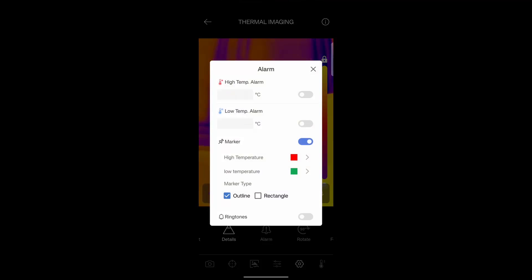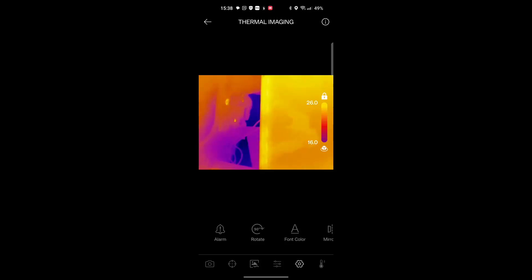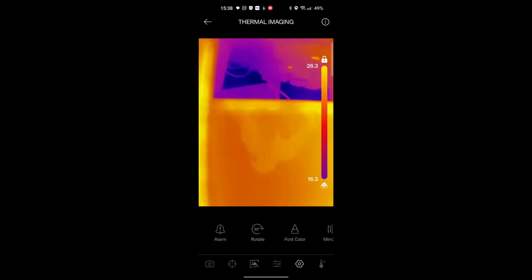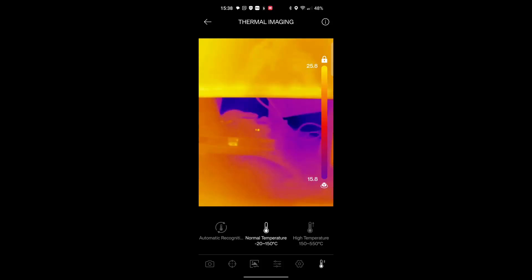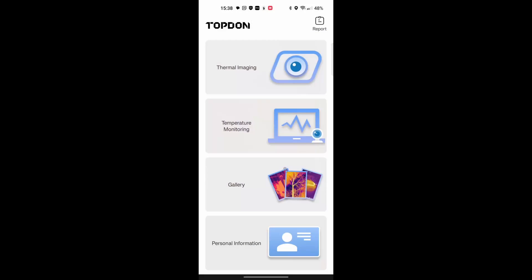There's an alarm feature for high temperature and low temperature alarms and markers — interesting. I'm not sure how the rotation function is supposed to work, but that might be more helpful if you've got a tablet. You can also set the normal temperature range to minus 20 to 150 degrees, which is going to be more than enough for me.